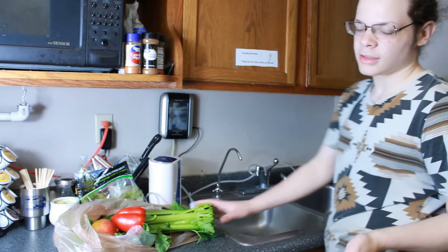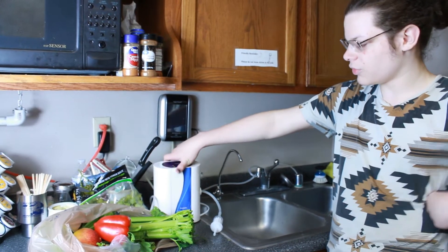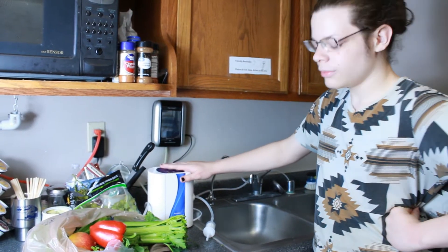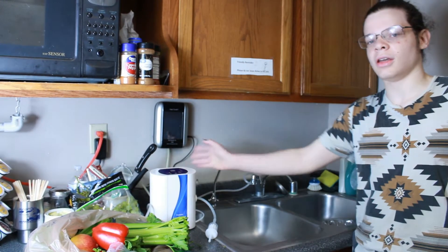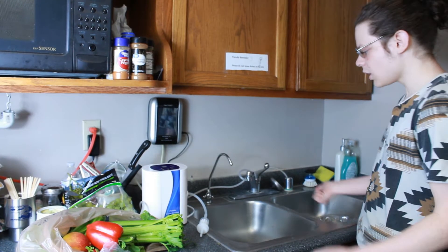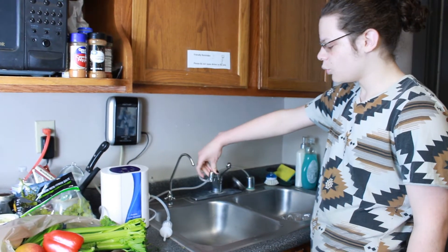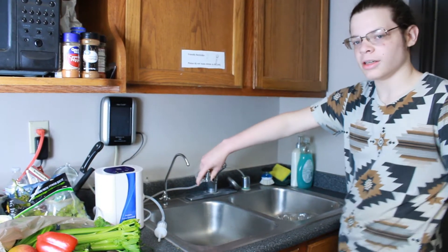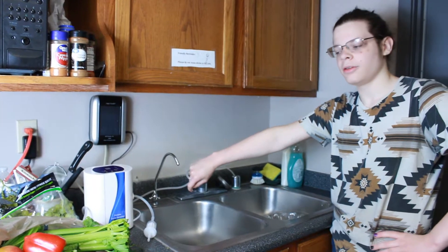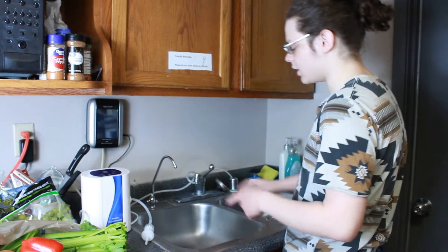All it really takes is a household unit. Specifically, what we're using right now is the Aqua 8, though you can use the Aqua 6 as well. We also have it hooked up to a faucet aerator. We have a video on how to set it up on our page — the link to that video will be in the description.